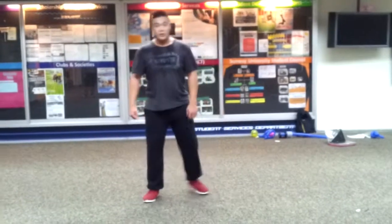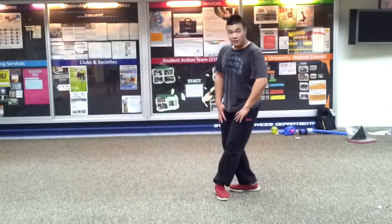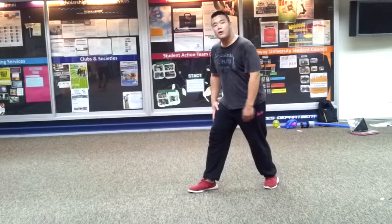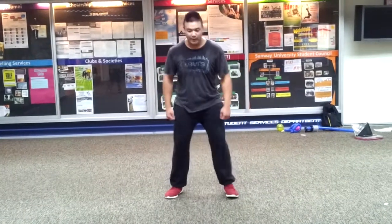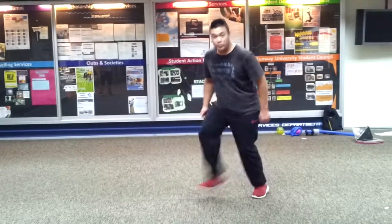This is called a step ball change. And we're going to go — look at my legs, pay attention to my legs. Right leg is going to go back. Left leg is going to go. It goes like that. One, two, three.